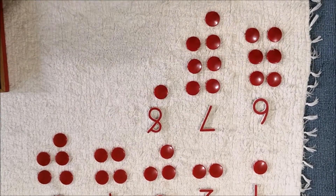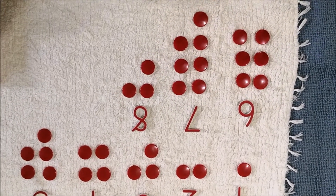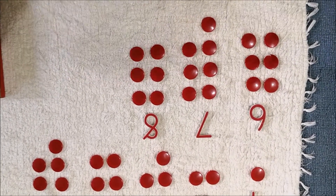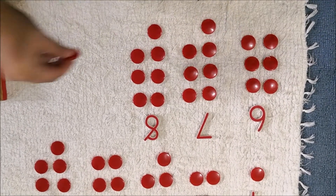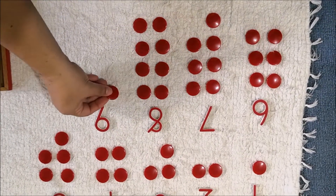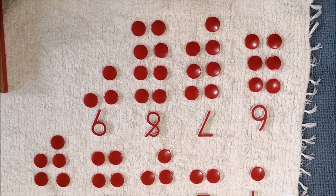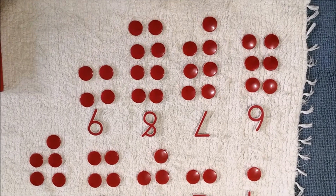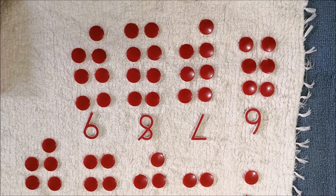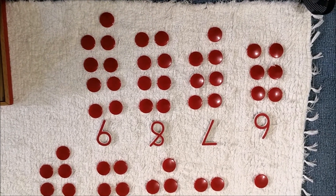One, two, three — oops — four, five, six, seven, eight, nine. One, two, three, four, five, six, seven, eight, nine, ten.